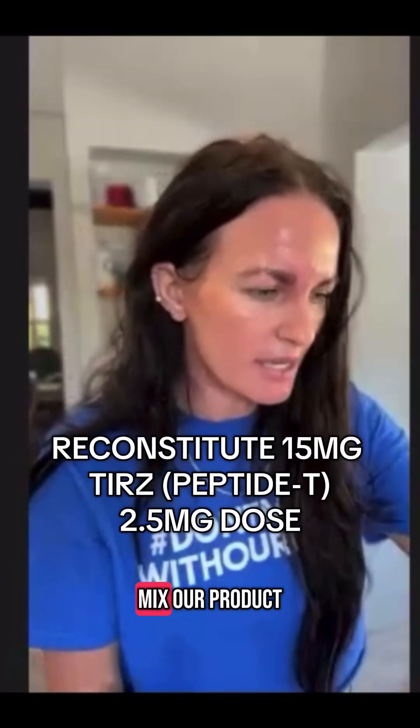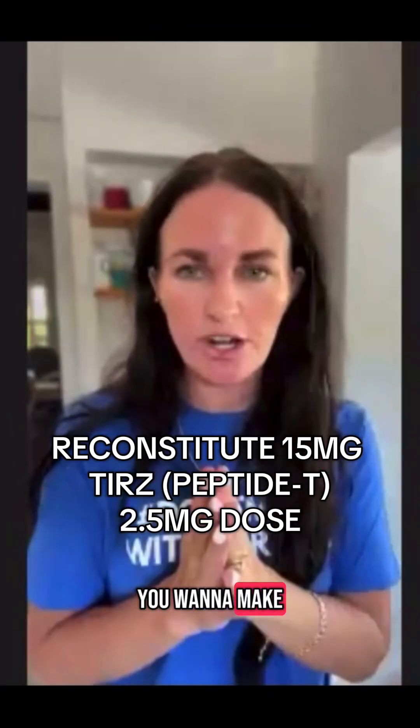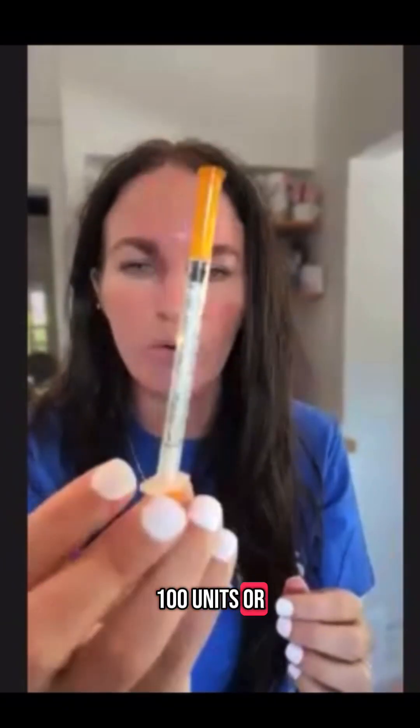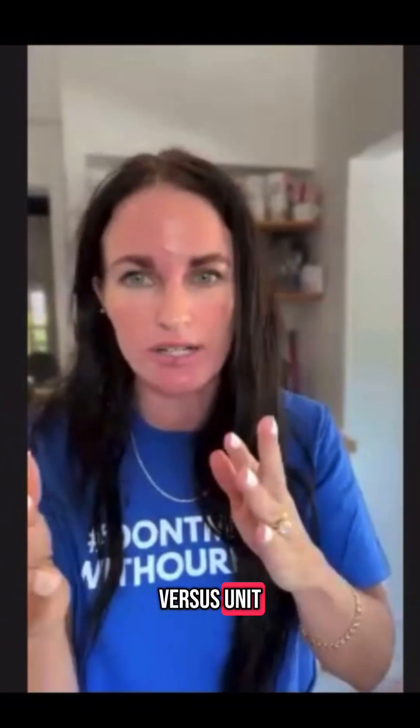What we're going to do is mix our product. You want to make sure your hands are washed, make sure you have a clean workstation, your alcohol swab, 100 units or 1 ml. So that's how you know ml versus unit.